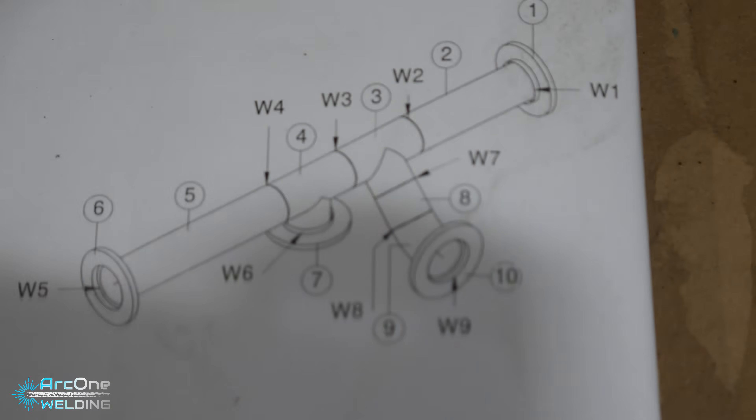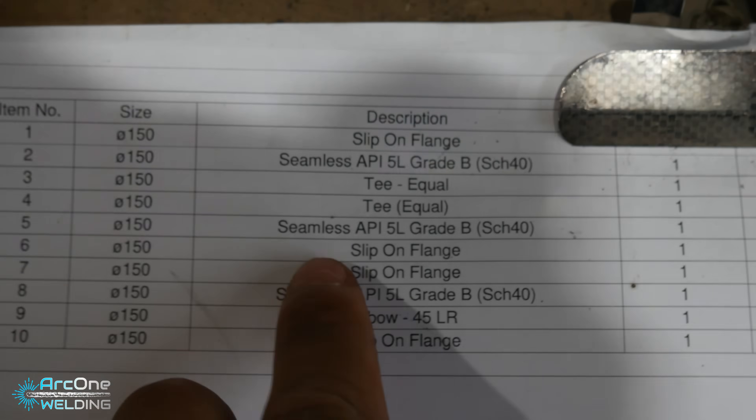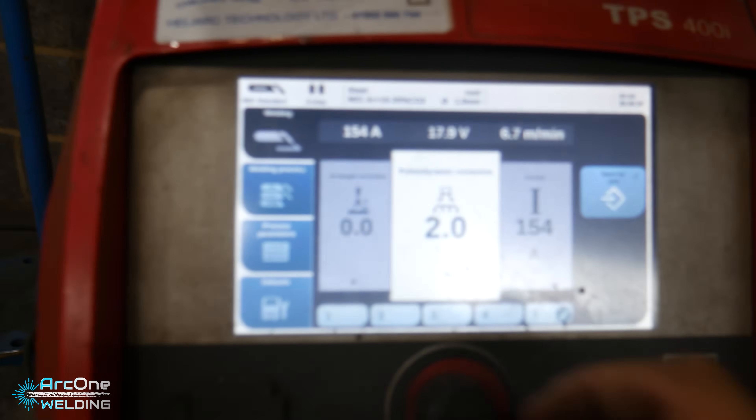This is the job at hand. Nothing too special — it is a seamless 6-inch pipe, schedule 40. Seamless meaning the pipe doesn't have a seam; it's completely seamless. I'm going to be welding on a synergic root setting.